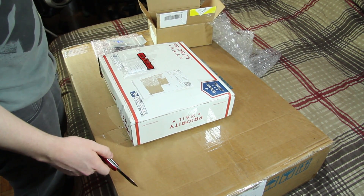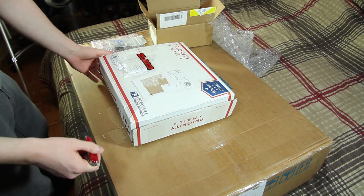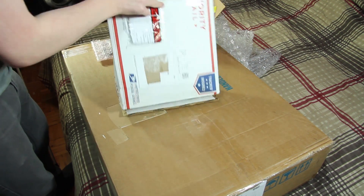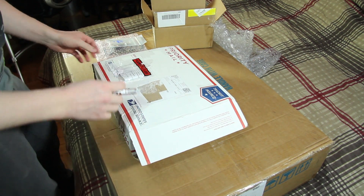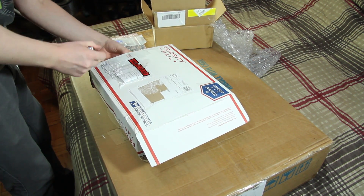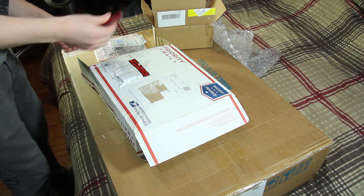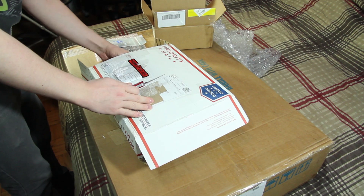Next we've got this guy, which is a nice beat-up package courtesy of the United States Postal Service. I did actually use a new service — it's the first time I've used it — for bringing packages from the US to Canada. It's called cross-border pickups. So I can ship stuff to the US side, they calculate the taxes I need to bring it across, and I just go pick it up at their pickup location, which is nice.